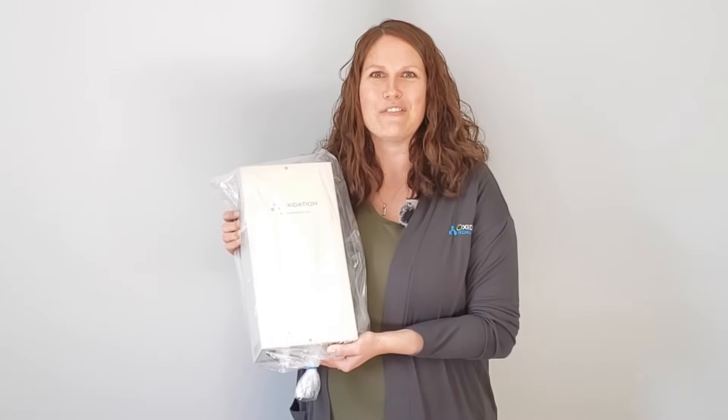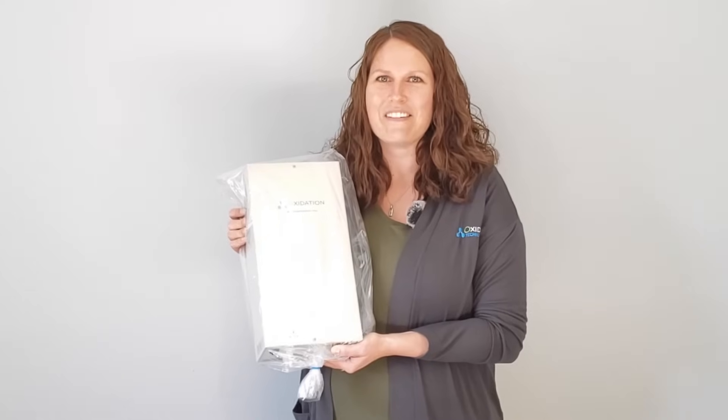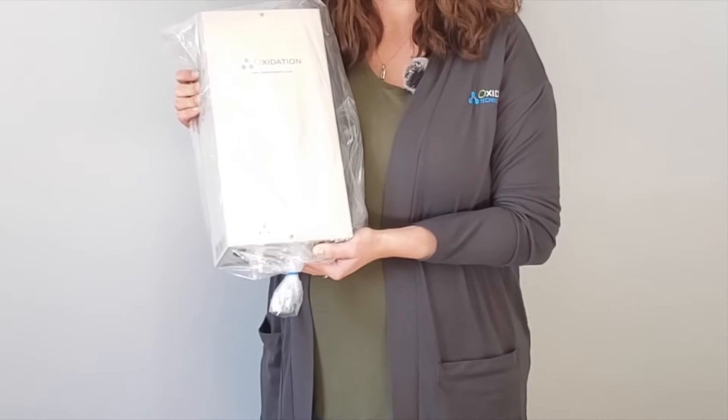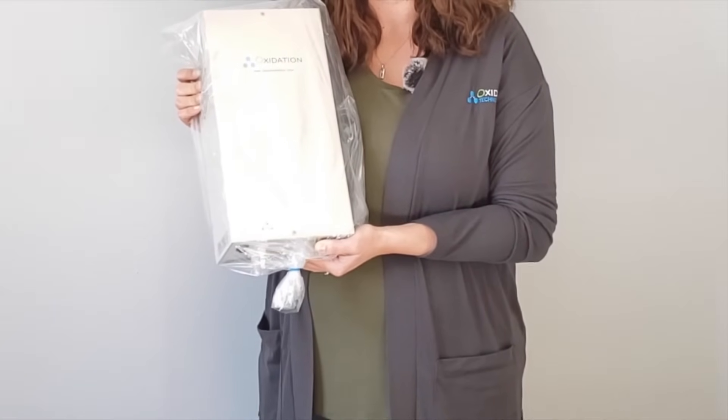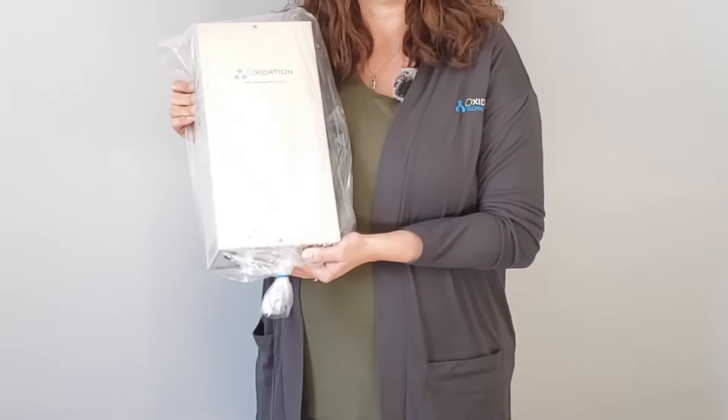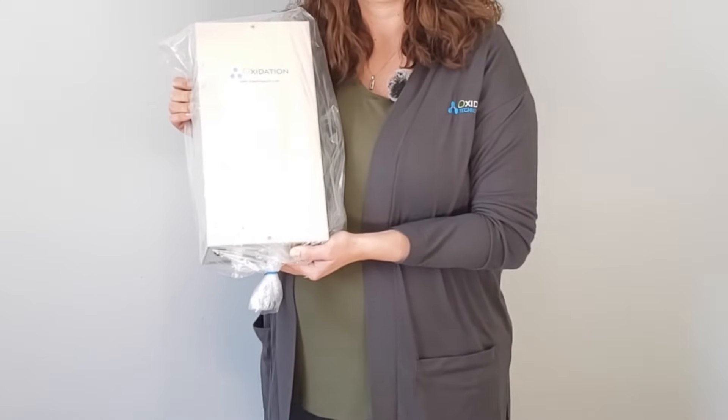This video is going to describe the main features of the HTU 500 ozone generator. This ozone generator will produce 1 gram per hour of ozone from only 0.75 liters per minute of oxygen. This is a great turnkey ozone generator that can be used for a variety of applications such as ozonated olive oil, lab use, and even odor removal. There are lots of uses for this great little HTU 500 ozone generator.